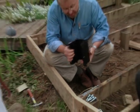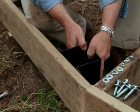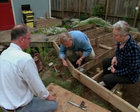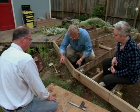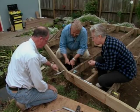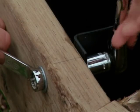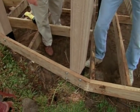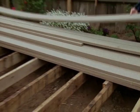The railing post is going to be supported by a railing post bracket, mounting right here on the inside of the rim joist. To attach this, we put some bolts in it. John drills four holes through the rim joist, then taps a bolt through. We slip a washer and nut on the end and tighten the nut with a socket wrench. Next, we slip our post through the bracket and tighten the bracket around the base of the post. We'll install the railings later after we've put down the deck.